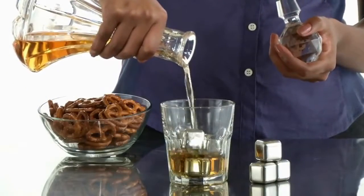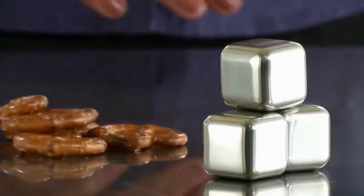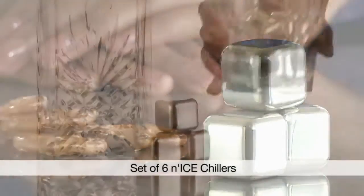Afterwards, just wash and freeze. They come in a set of six, but you might want to get more than one set, because these nice cube chillers are uber cool.